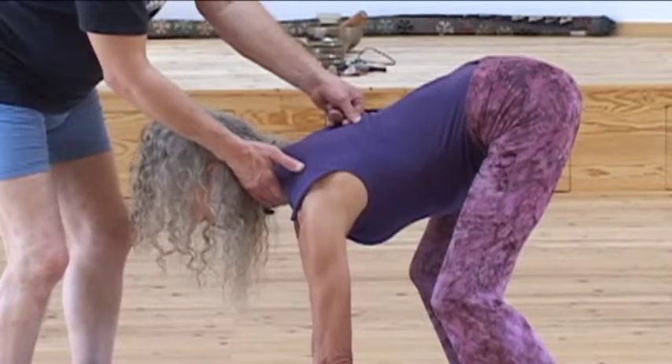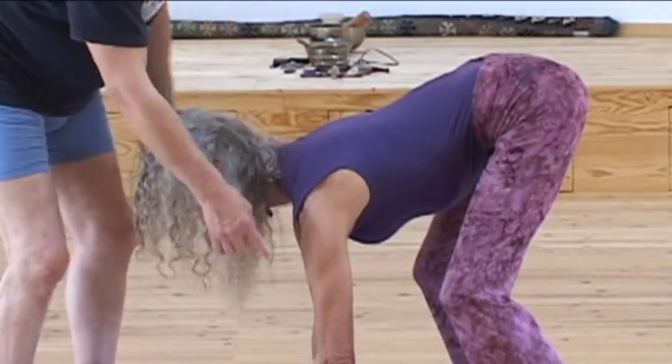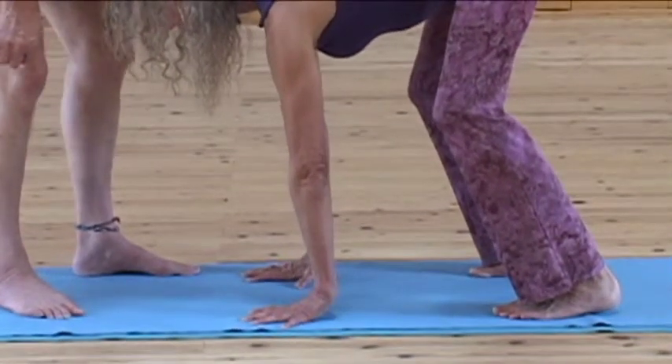And if she really brings up her shoulder blades and her neck, the heel of the hand will come off the floor. And then from the lower ribs, from the kidney area, she's going to bring her heels down.